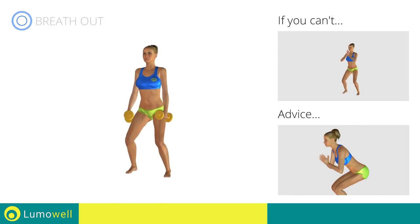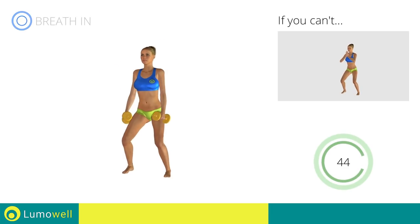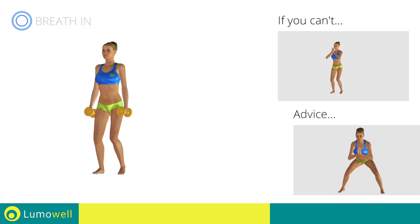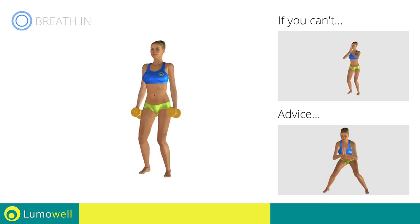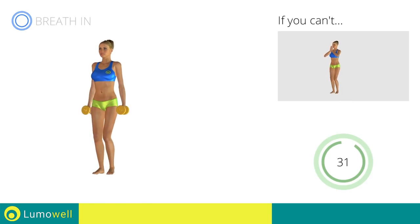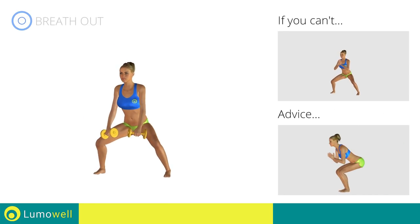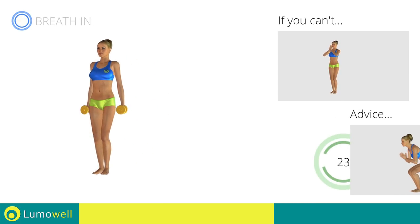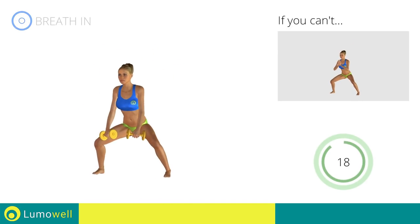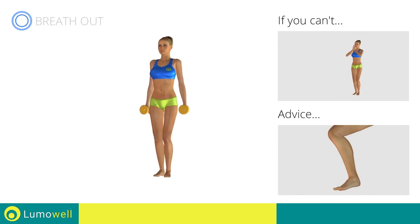Next exercise: Dumbbell Squat plus Side Step. Go! Don't bend your back — keep your abs constantly tight to stabilize the spine. Don't turn your knees inwards or outwards; keep them constantly in line with your toes. Be sure not to exceed the tip of the foot with the knee. Don't lift your heel — keep your foot constantly well rested.